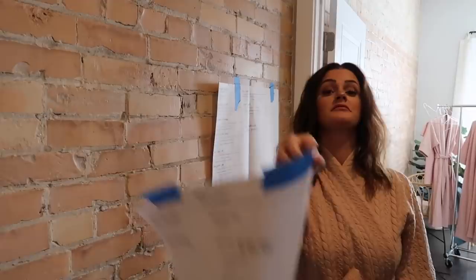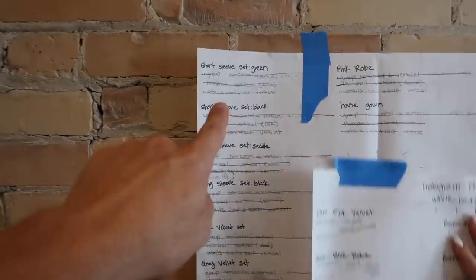Before we take these off, I just have to show you — this is what kind of thought goes into Bonnie and Ellie's photo shoots. Everything is mapped out as far as what we need to do for website photos, what we need to do for Instagram photos, and then we have another shot list for flat lays. So it's a lot more than just showing up, getting some pictures on your day.